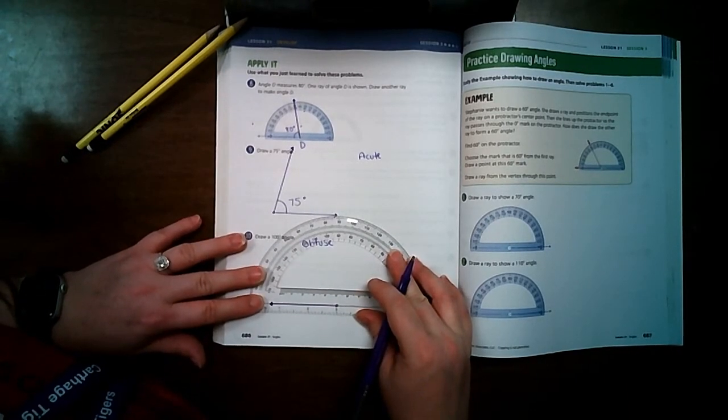Last one — I draw my vertex and line it up. Zero is on the outside, so I follow around to 135 degrees, all the way over here. I line up my dots. Is it obtuse? Yes. Checking the measurement one more time — right on 135 degrees. I draw my little half circle and write 135 degrees.